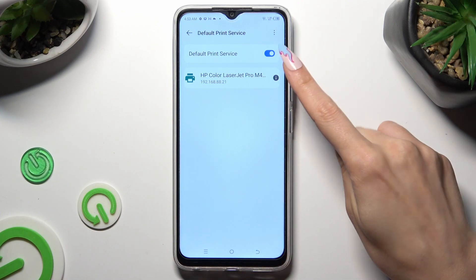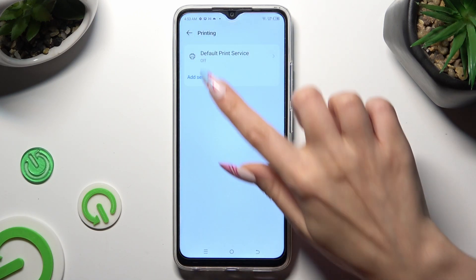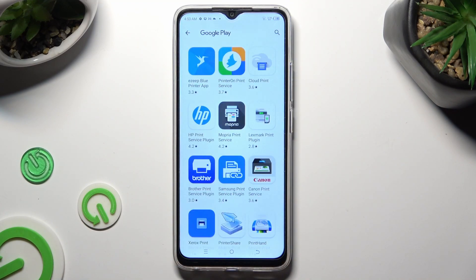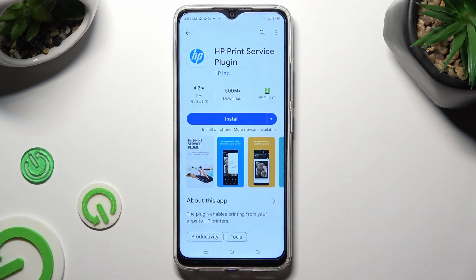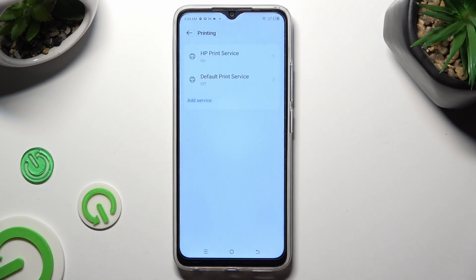If you prefer to use a different service, disable this one thanks to the toggle next to it, click on the back button and tap on add service. Then download the best one for you and when it's ready go back to the same settings. Now just click on your new service and wait as well.